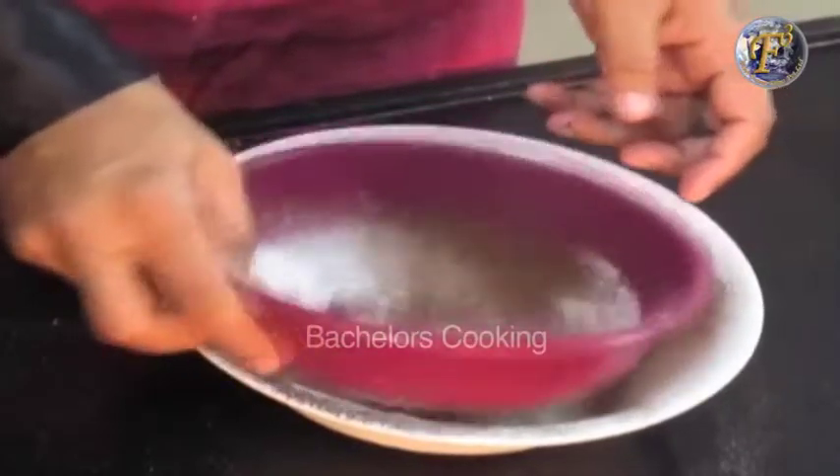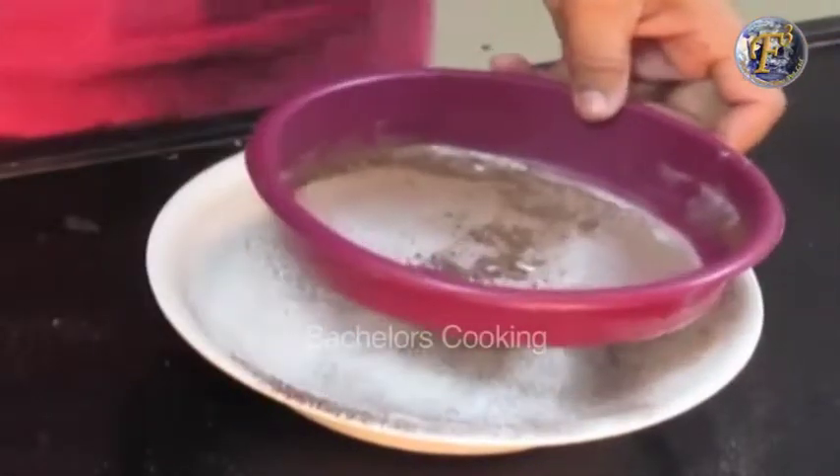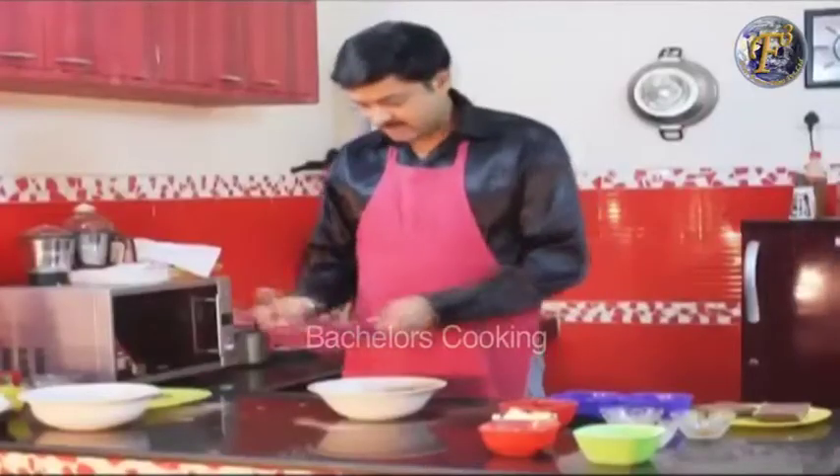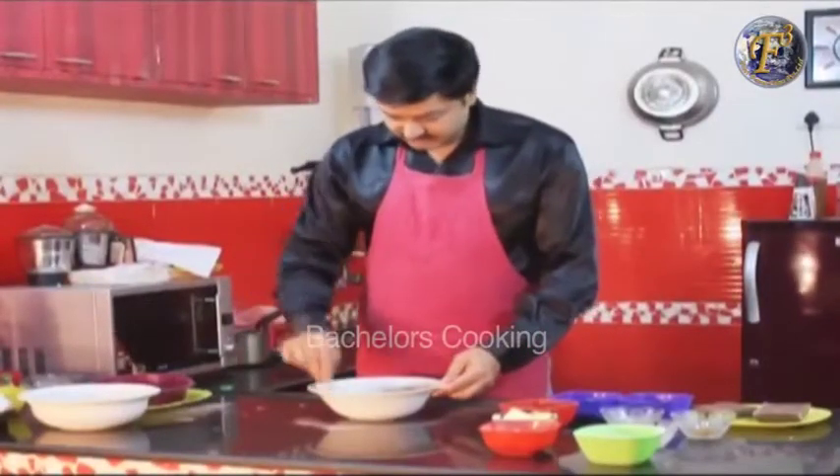We will crush and remove it. We will mix all the lumps out and mix it together.